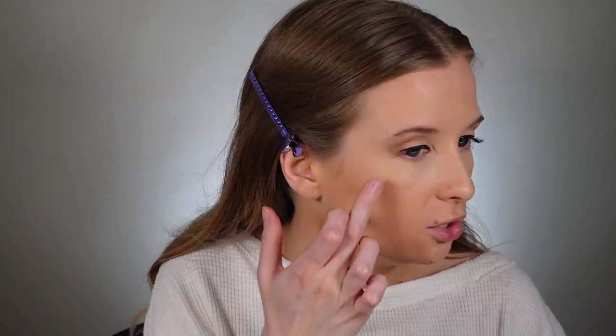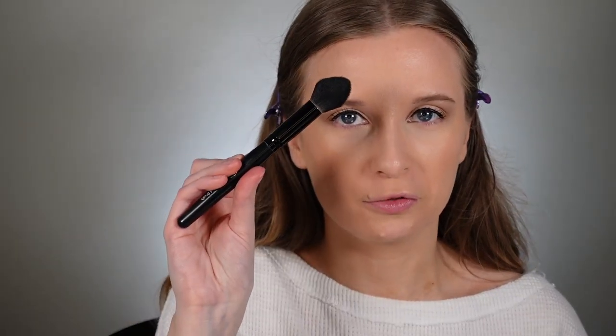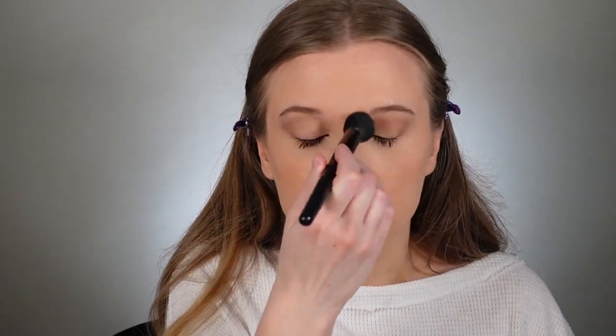I have this cream blush — this is the Glossier Cloud Paint Seamless Cheek Color in the shade Beam. It's very peachy. I'm going to put it back here and just watch it sink into the skin, bringing it up above my brow bone just to lift my face. Now that I have all my creams down, I'm going on with powder. This is the One Size Powder — I use this all the time, it really makes you look airbrushed. I'm taking it on my e.l.f. small tapered brush everywhere I've put concealer. I'm loving how all these products are working well together and loving that Power Grip Primer.